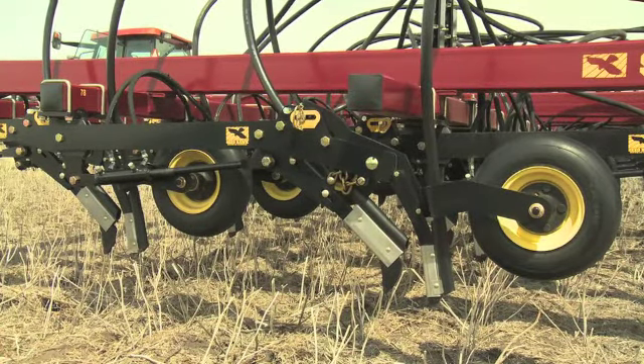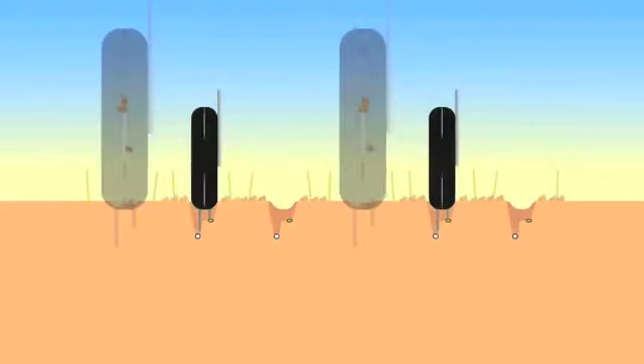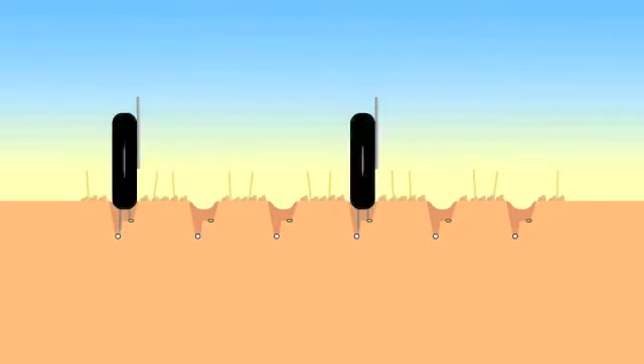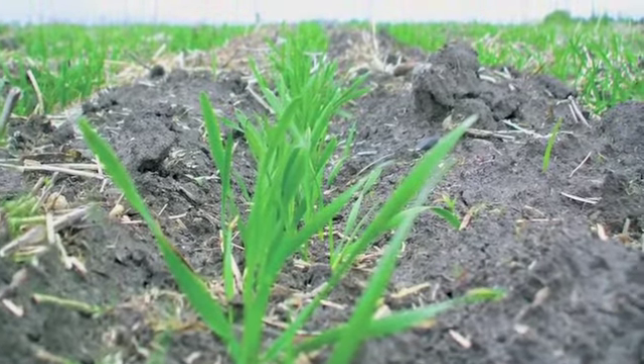The two-knife system cuts a separate trench for the seed and for the fertilizer, protecting the seedling and ensuring the seed is placed on undisturbed soil, resulting in quicker germination and ultimately delivering more even emergence.